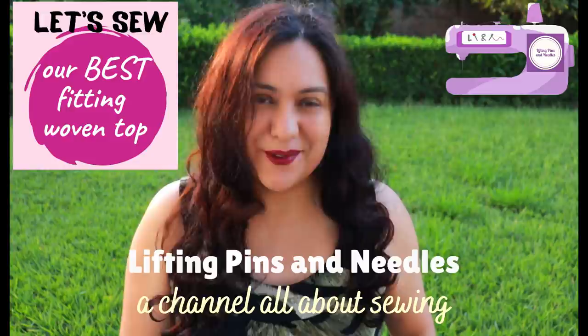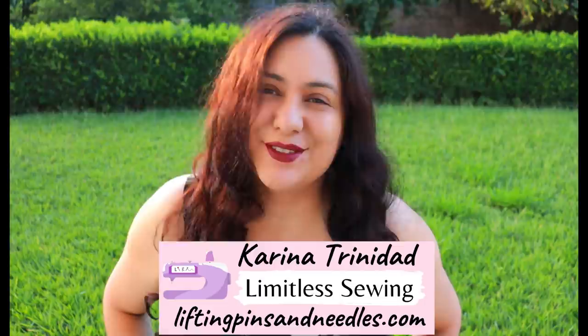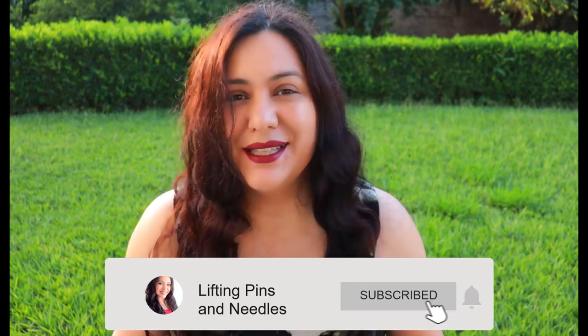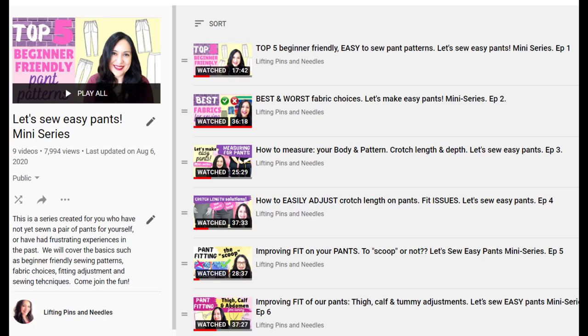Hi sewing friends, I'm Karina from liftingpinsandneedles.com, welcome to this channel that is all about limitless sewing. Today is the start of a brand new mini series on the channel. I've been very excited to share everything I have planned, and it's taken a lot of courage to actually start it because I've been planning it for such a long time. If you've been a regular viewer, you might have followed the Let's Sew Easy Pants series I did last year for fitting pants — it was such a huge success. I've received emails and comments and seen my series shared all over the internet, and I know it's helped a lot of people. So it was always in the works to do a fitting series for the upper body.